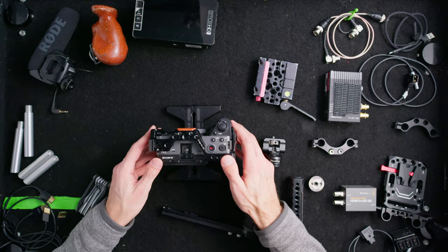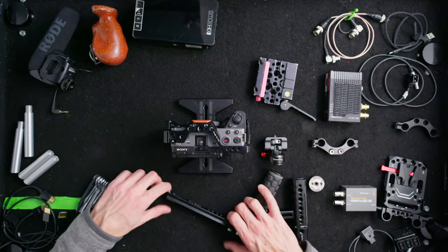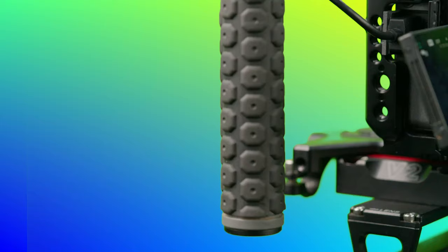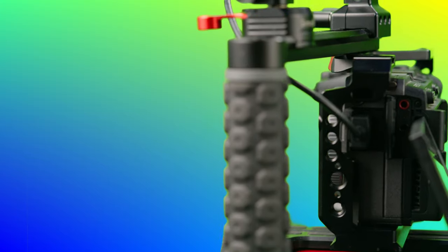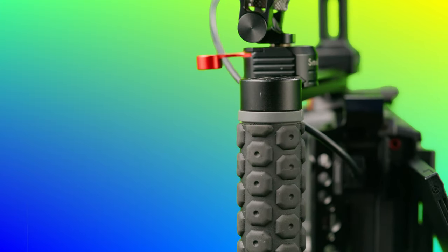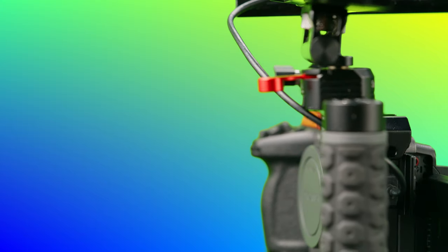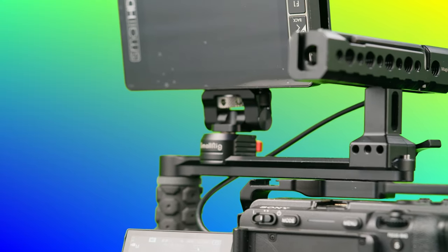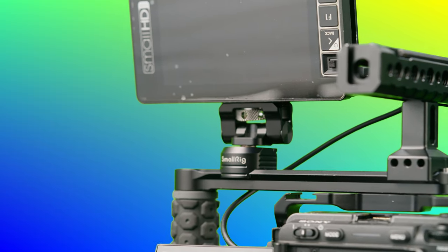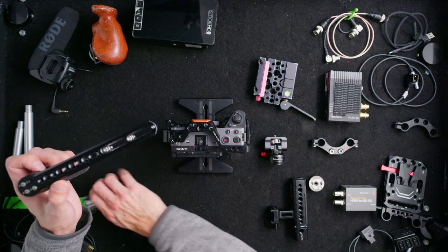We've got the base plate on — it's a nice stable kickstand with the feet. Next we'll add a side handle. This is a Wooden Camera side handle I've had for about five years and only lost one screw on top. It's built really well, it's lasted forever, and I can use it on all different types of systems — anything that has a cheese plate on top.